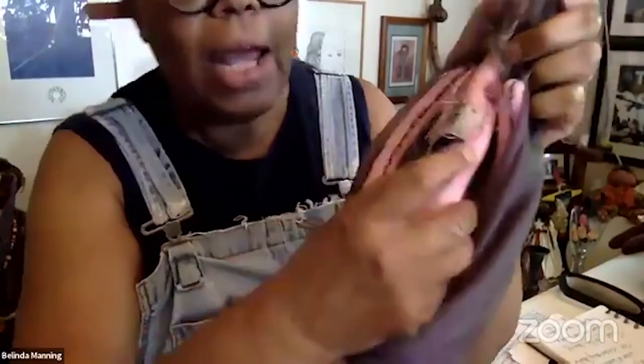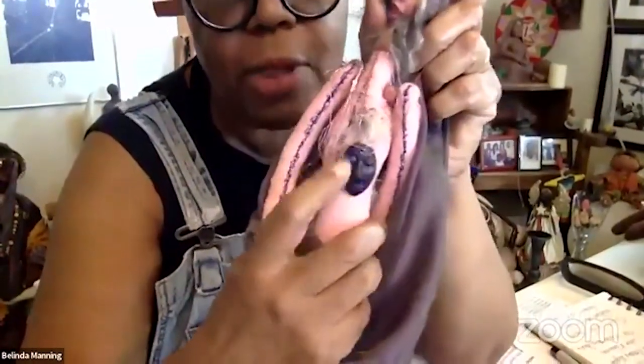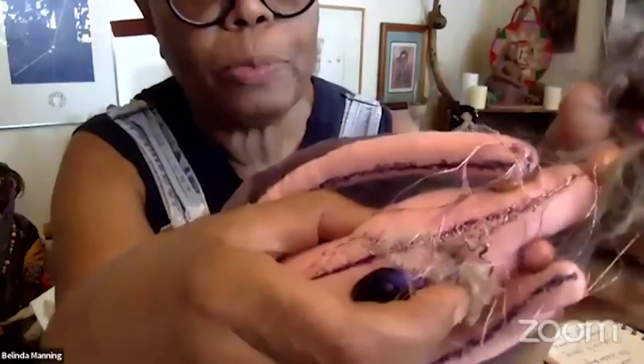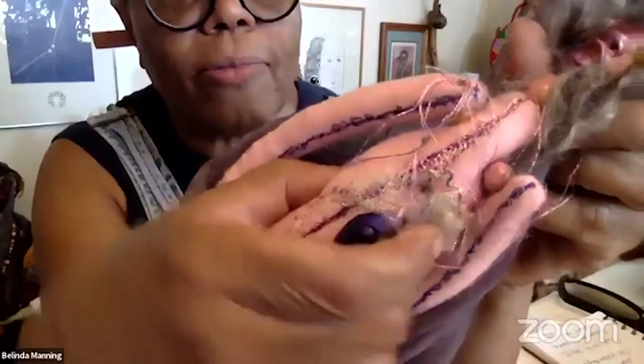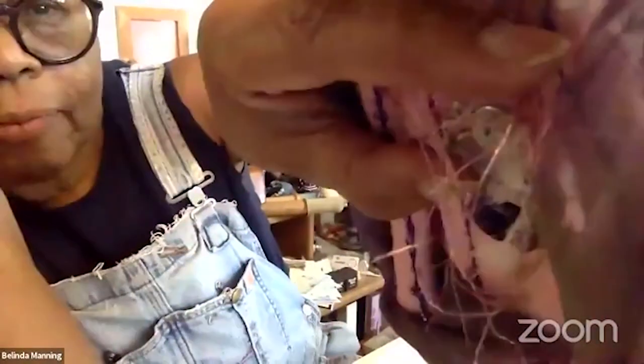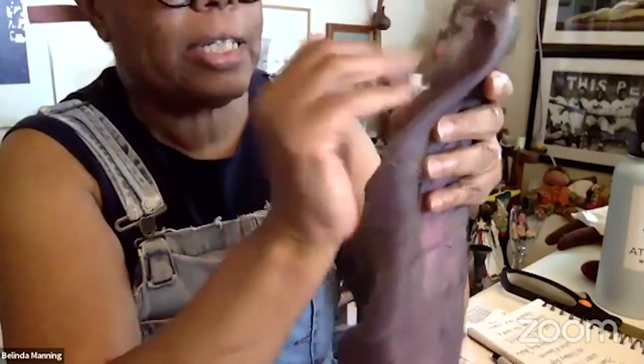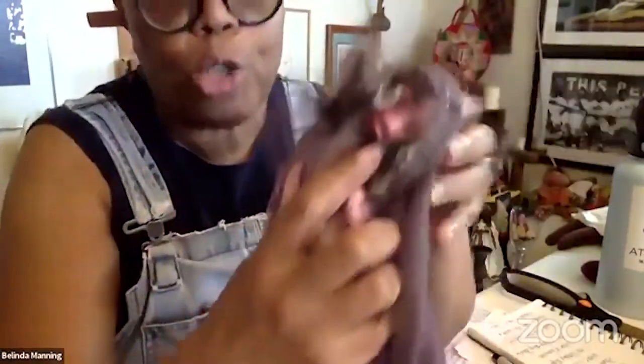This is a memory doll I made after my father passed. There's a little face here, and I'm going to show you where you can get the forms to make these kinds of faces. My father had a little lapel pin that was a dove. So this doll holds that memory of my father. And if you look real hard, you'll see a little piece of lace right there — that's a piece of the veil from my mother's wedding gown. So it allows for the two of them to be together for me. She has a ghost-like quality to her.